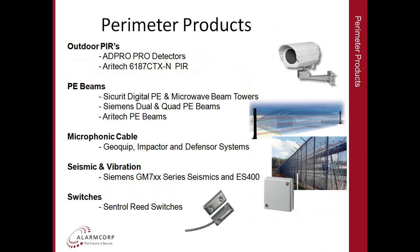The products that AlarmCorps currently sells include a range of outdoor PIRs. We'll go through the ADPRO Pro Series detectors as well as Aratec, who have an outdoor detector with some pretty special characteristics. We also have a range of PE beams from both Siemens and Aratec, though we won't concentrate too much on those. There is also a range of digital PE beams that include microwave detectors in PE beam towers.